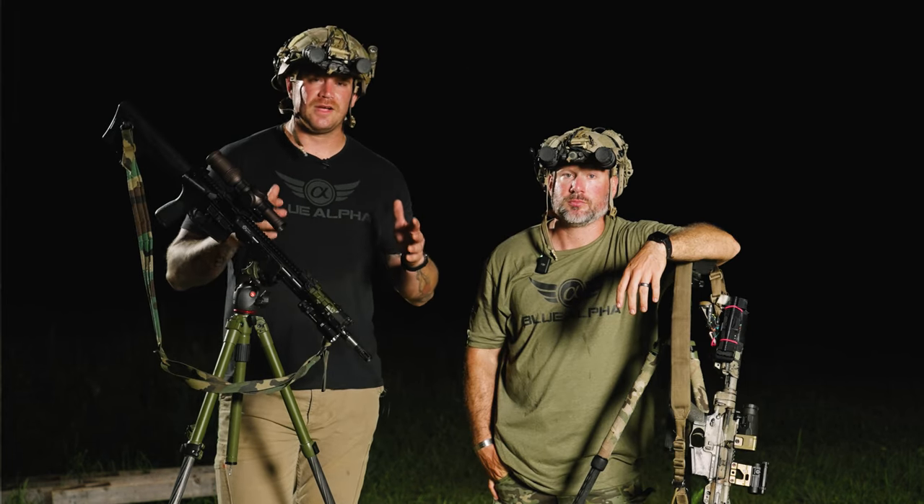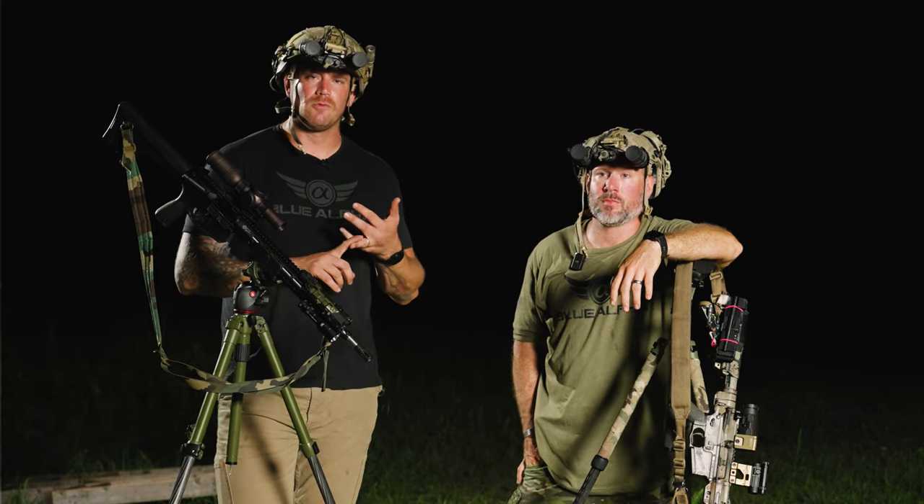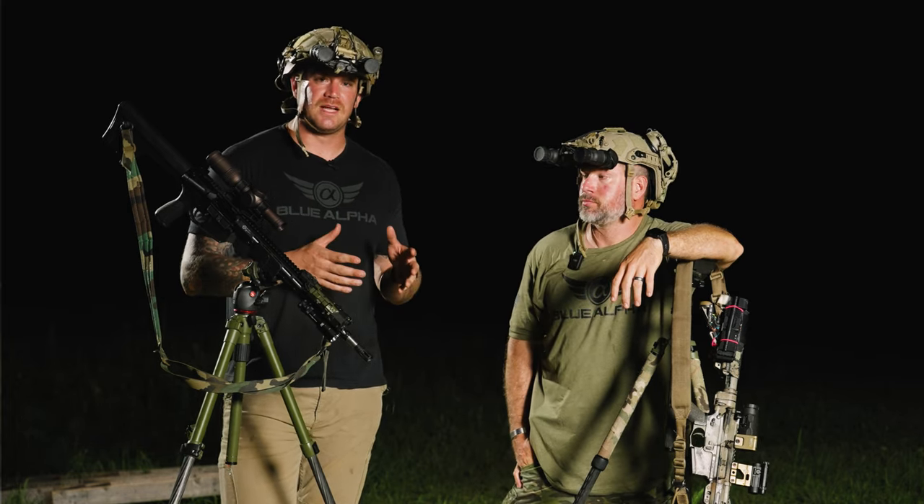Thanks for coming out tonight, hope you guys learned a lot. If you want to train with Sam, be sure to head over to Greenline Tactical or Warrior Poets Society and sign up for some classes with him.